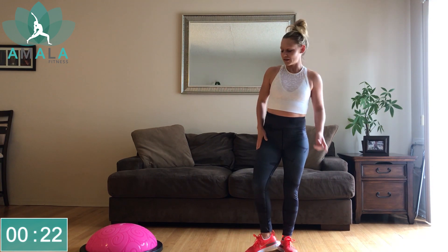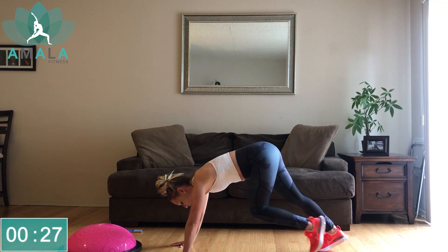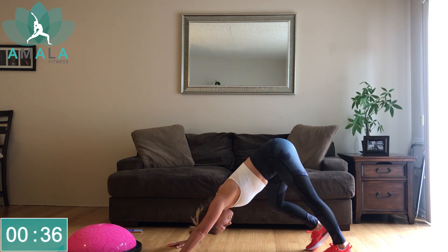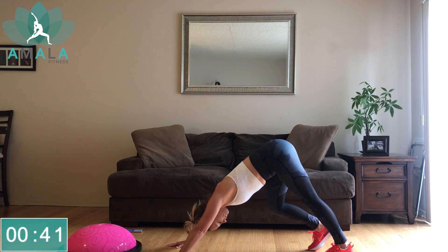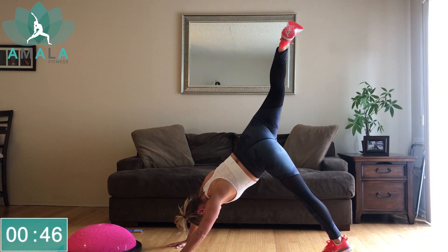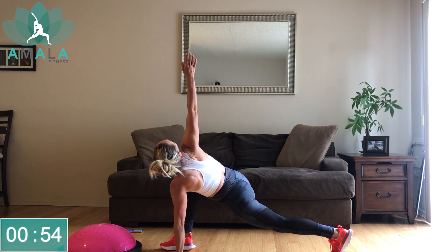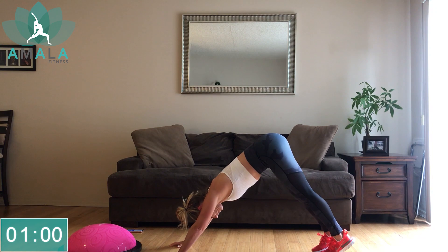So if you got your BOSU ball ready, let's get ready. Start with a little warm-up in downward-facing dog, just stretch out the back side of the body. Bend those legs one at a time, getting into the calves, hips up to the sky. As you inhale, let's bring that right leg up, open up your hip. Exhale, step it through. Keep your left palm down. Inhale, sweep the right arm up. Exhale, right hand down. Sweep that right leg up. Come into your downward-facing dog.